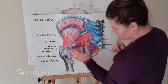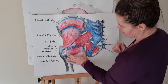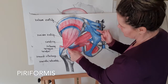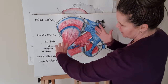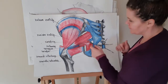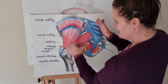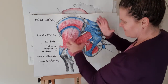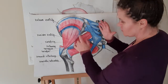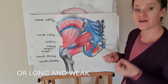Then we have quadratus femoris, a small muscle attaching to the side of the pelvis and the leg. Piriformis tends to give us lots of problems — if the leg bends and you're sitting a lot, that muscle gets very short and tight, so we want to stretch it. The legs and shoulders are held in by muscle, so it could be any one of these muscles that is short and tight, long and weak, and it's about identifying those.